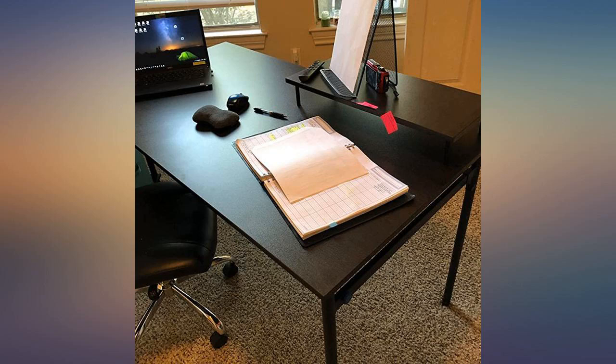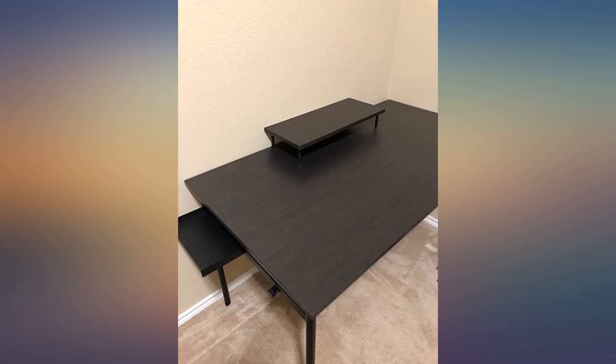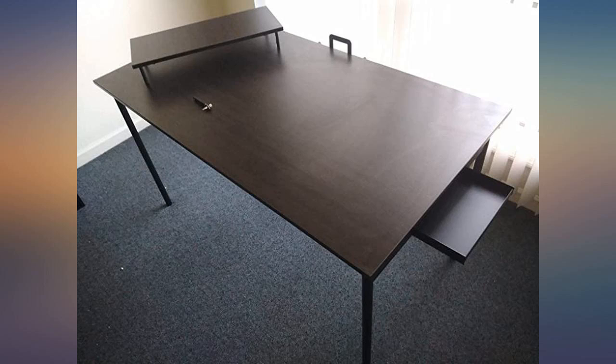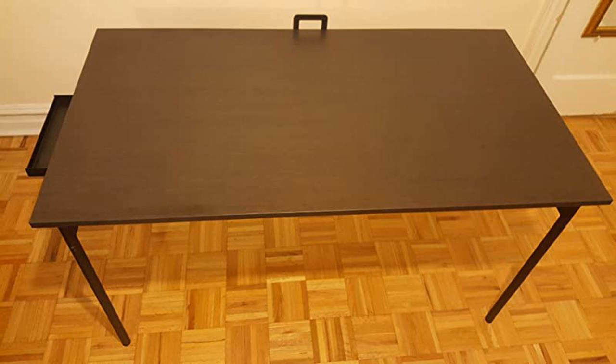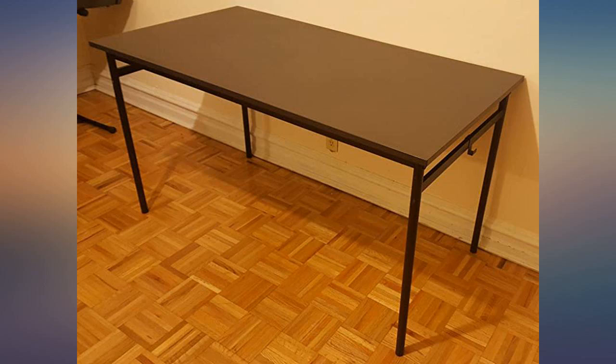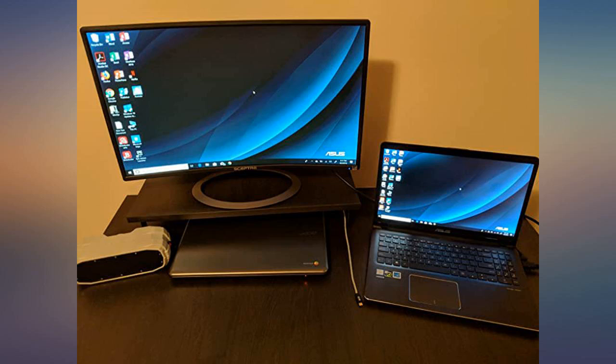I have never written a review, but this product does not have the amount of positive customer feedback it deserves. For the price, I was not expecting this kind of quality — this is something you expect from a $200 plus table at the least. Even though it is minimalist, it looks very high quality. If you are looking for a table in this price range, do not go looking for other tables — this is as good as it gets.